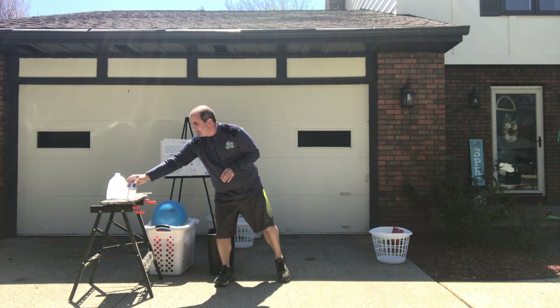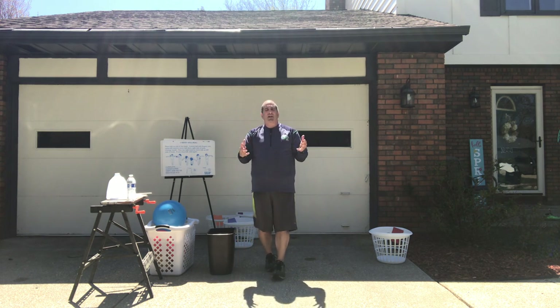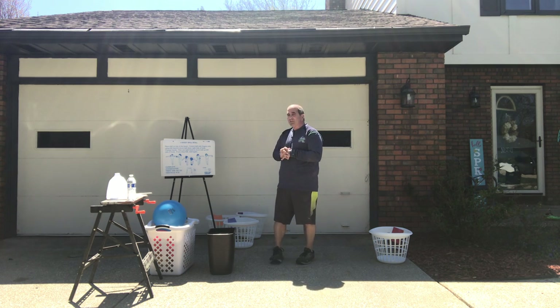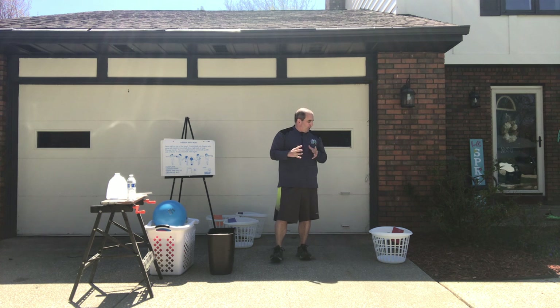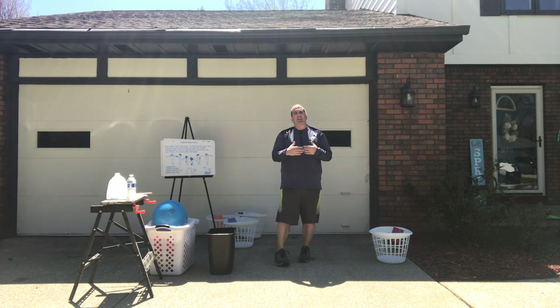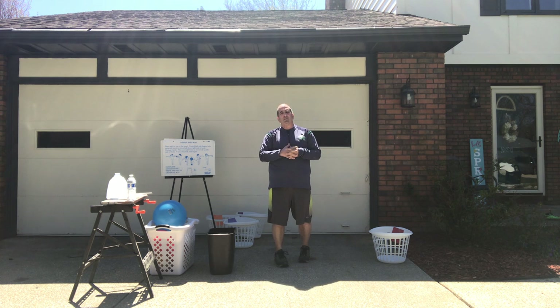Today I'm going to take you through a variety of activities using a variety of different types of balls. I went to school today and grabbed a bucket of balls of different things for us to do. So just follow along. Remember these are just suggestive things that you can be doing at home.